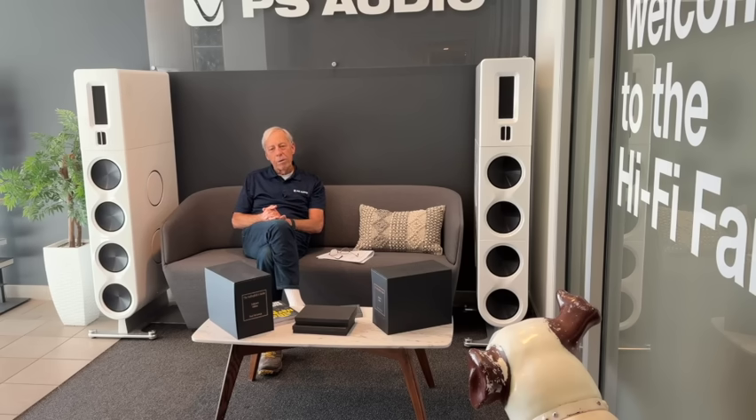Very, very important. I don't know that I would say a complex crossover is better than a simple one — it all depends on the driver, it all depends on the designer. But at the end of the day, it is the most critical component in a loudspeaker. And thank goodness we have somebody as bright as Chris that figures all this out. Thanks for your question.